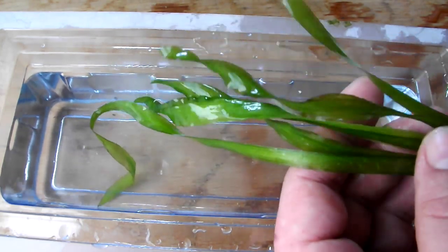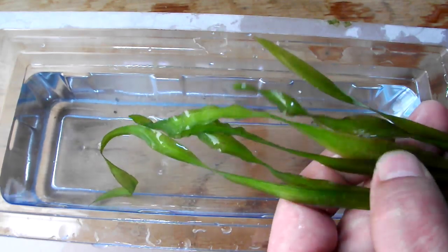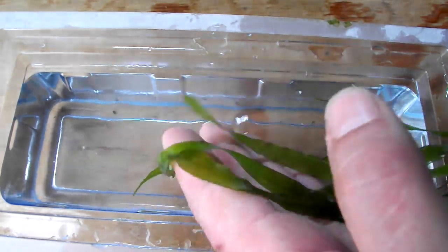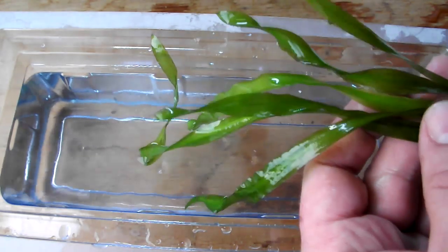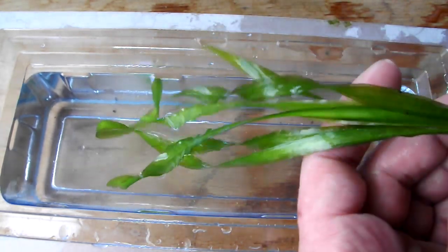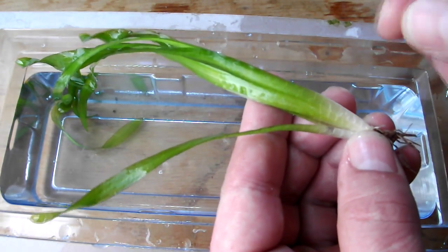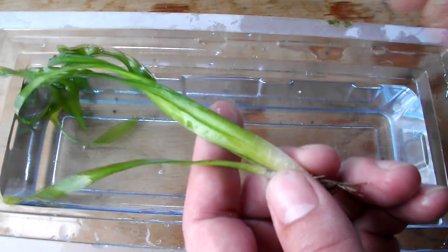It's a beautiful plant and it's one of the oldest plants used, I believe. It's the first plant I ever started out with when I got into planted tanks. It spreads very fast by way of runners — you'll get a runner coming off, another plant will shoot up, and then it will keep going.